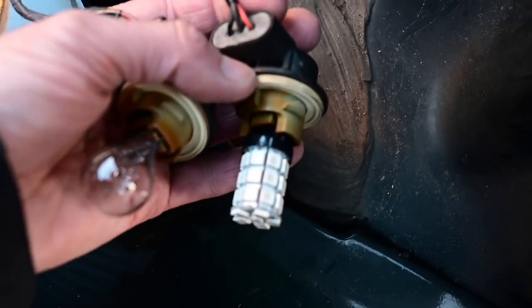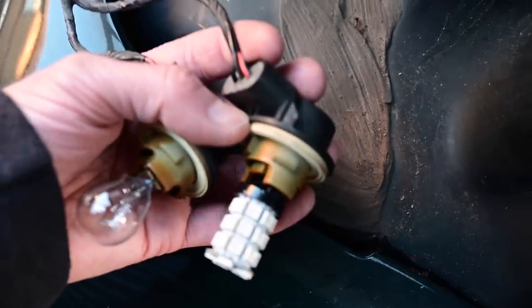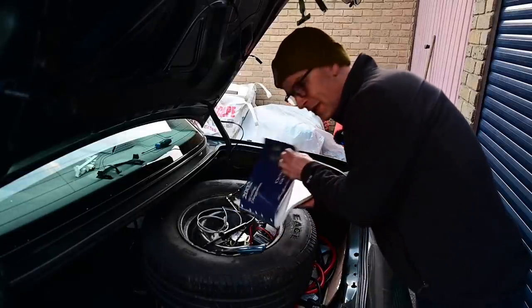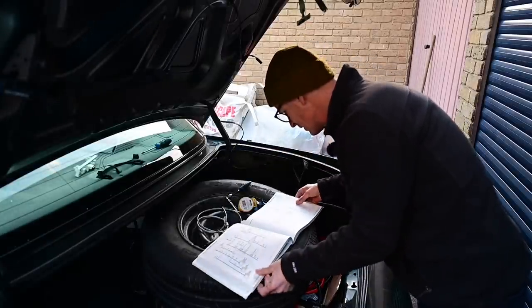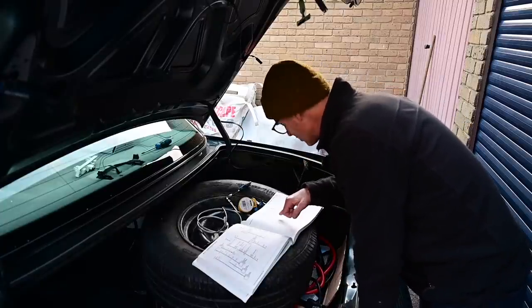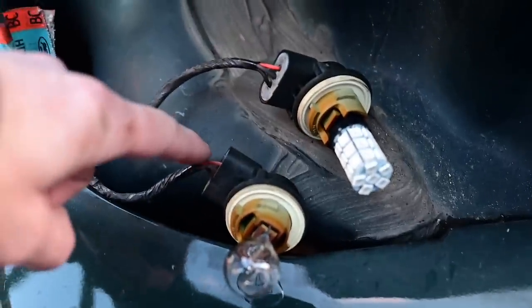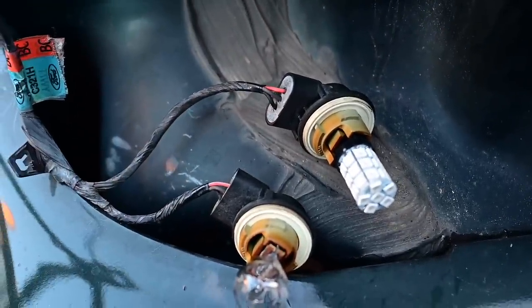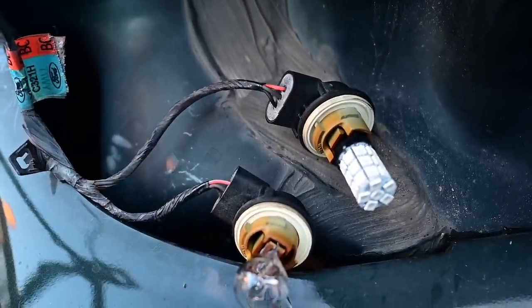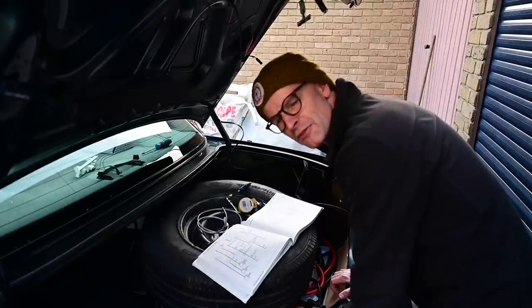There's also a wire with an orange and light-bluey-purple stripe. Fortunately I have this book - the 2002 wiring diagram book from Ford, thank you Ben for the loan. This tells me the OG/LB wire - orange and light blue - is the turn signal. This is the one I need to be separating out to move to the other light bulb position.